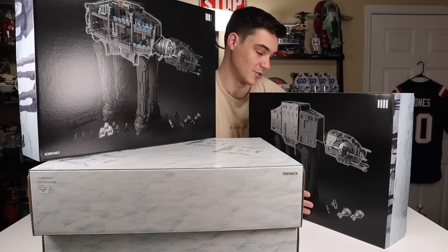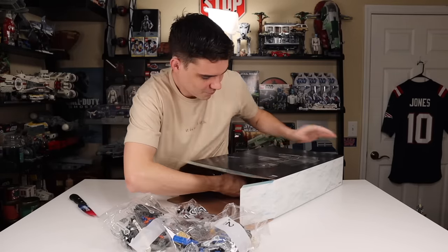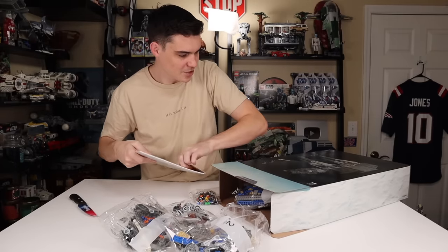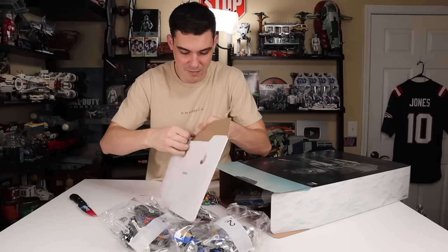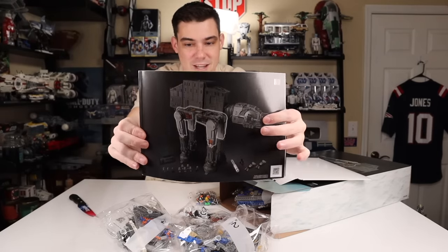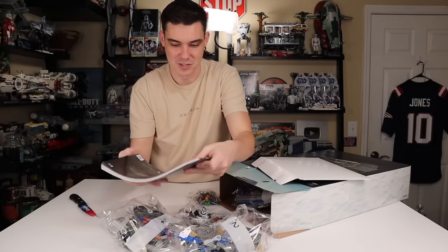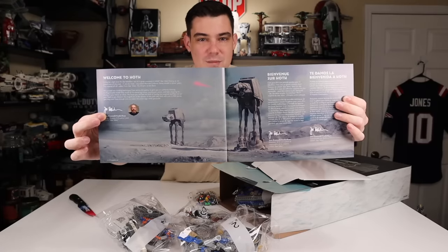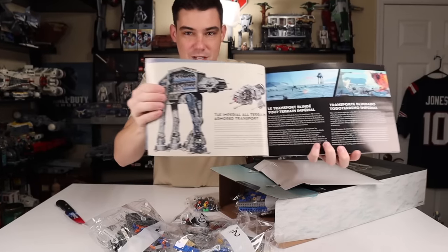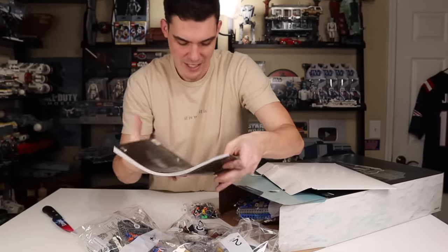Props to whoever did all this box work — this is gorgeous stuff, and I can only imagine the instructions will continue to impress. Box one has our instruction manual. With multiple books, you can actually split the build up and have multiple people working on it at once — you could really have four people working on this simultaneously. The interior of the manual has the nice artwork, text blurbs about the vehicle from the designers, and then transfers into normal LEGO instructions. So let's build it.